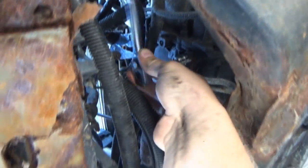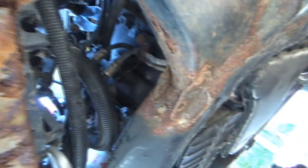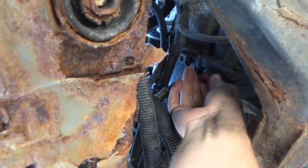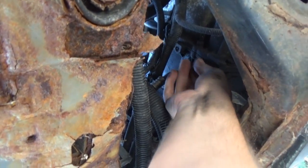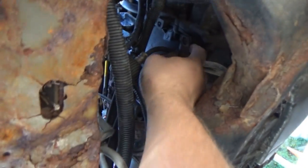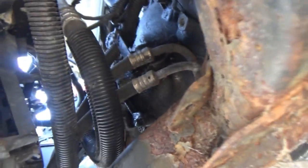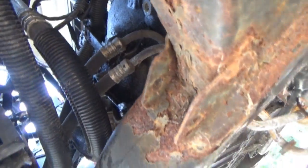That is going to be a 13 millimeter — it's tight but she's coming. There we go, that's out. Now we get some fluid — there's a dip there, didn't think of that. That's a clamp similar to what we were using for our power steering lines, hopefully it'll be a little easier to work with. Now we've got to get this clip off.